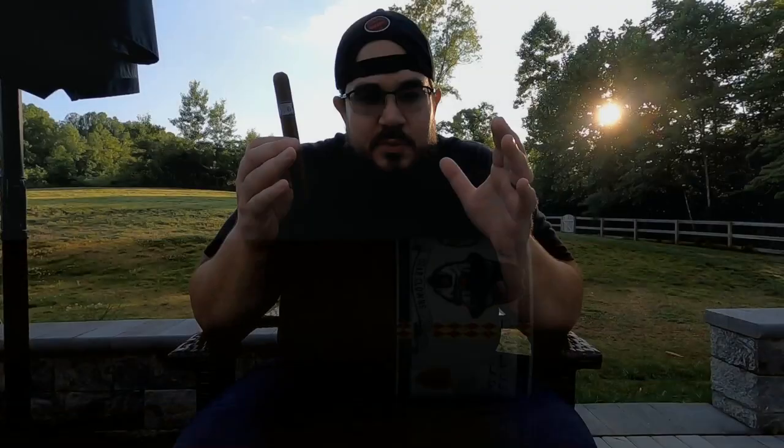The Ron is a collaboration between Privada, Cigar Clowns, and AJ Fernandez. The blend itself and the tobacco comes from AJ Fernandez. It is wrapped in a Habano and it is a Nicaraguan Puro — that's all we know about the blend. It is a classic Toro, a 6x50.